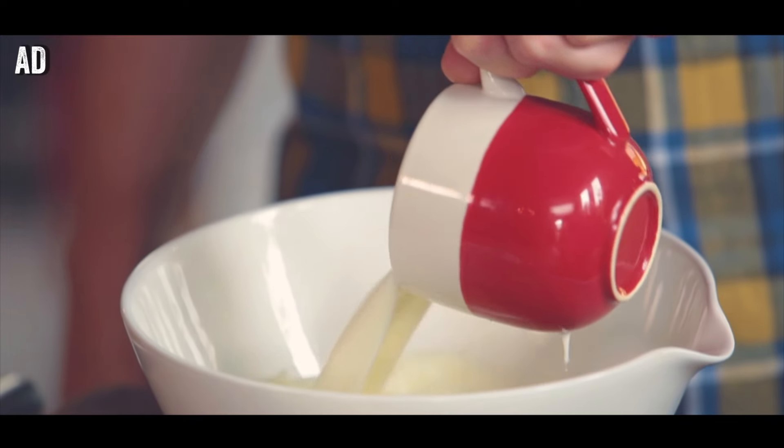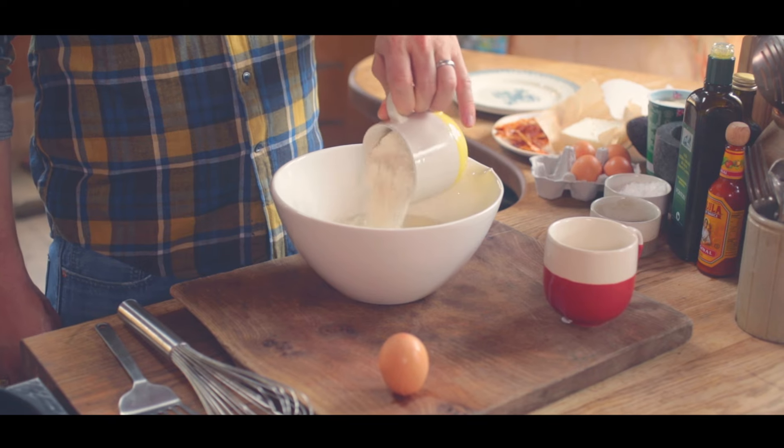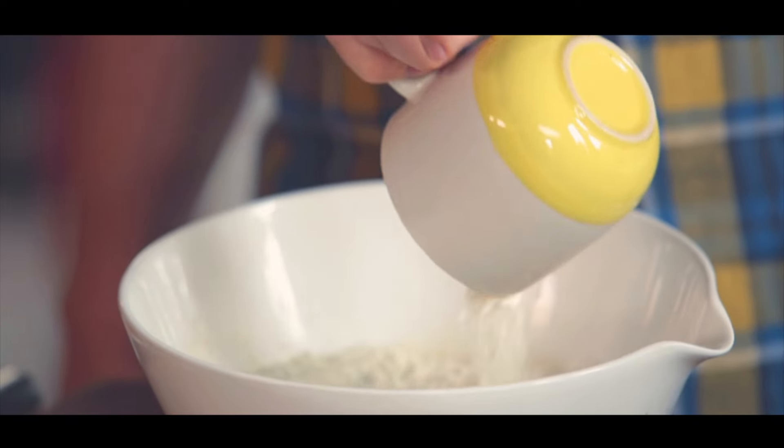First of all, put a pan onto a medium heat. Into a bowl, put one mug of milk, one mug of self-raising flour — white or wholemeal — and one lovely free-range egg.